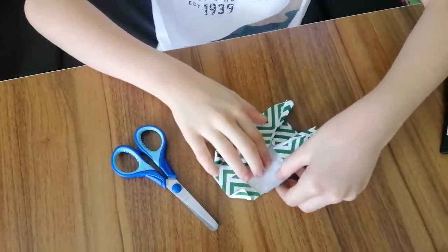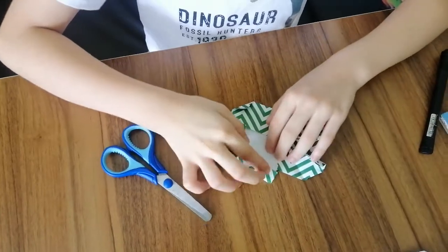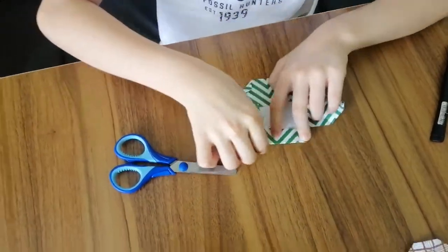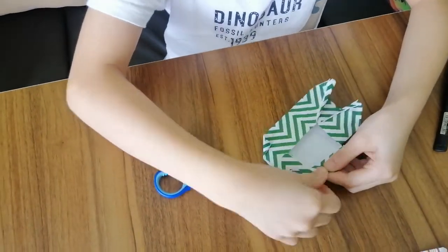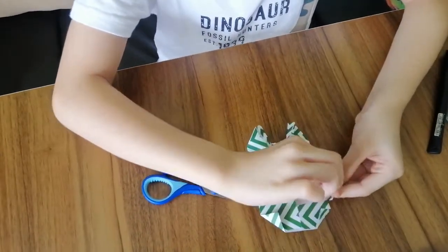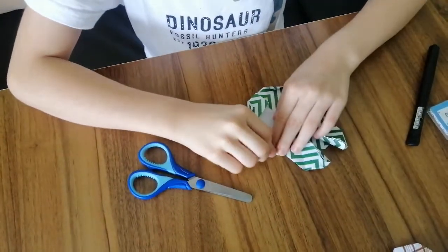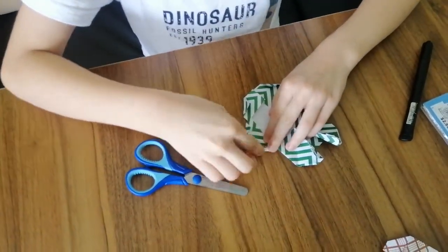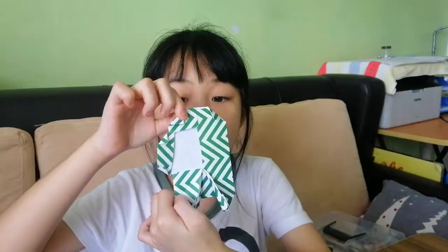Now fold it this way and fold it in. Take this and fold it in, then fold it in again. It should look like this at the front and like this at the back.